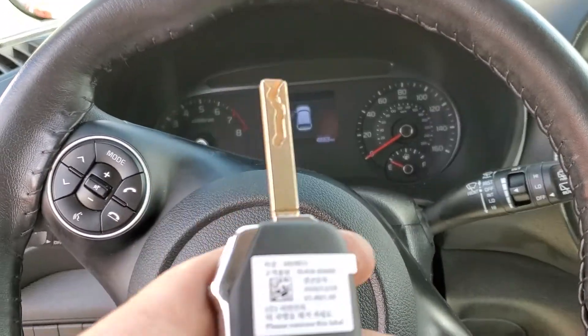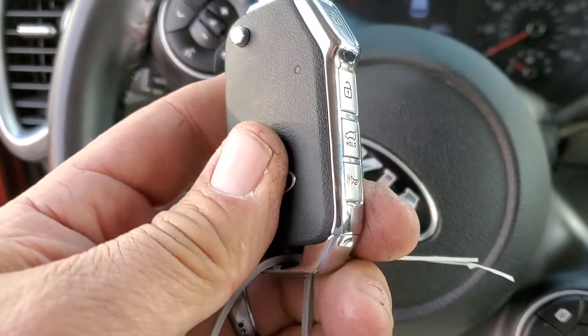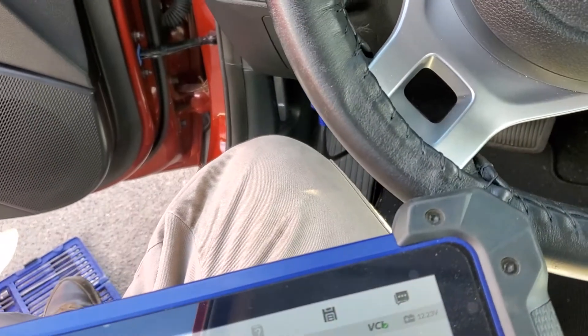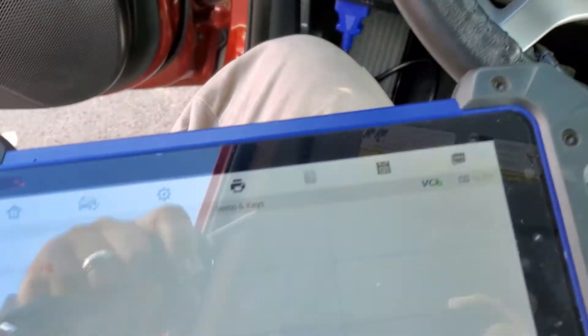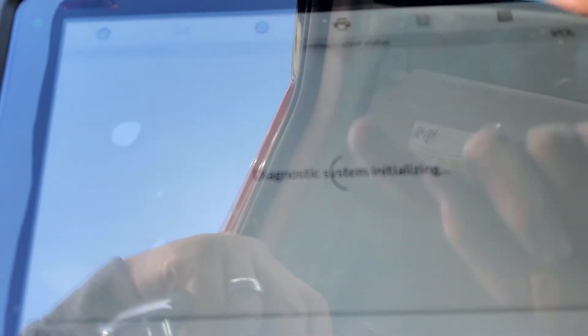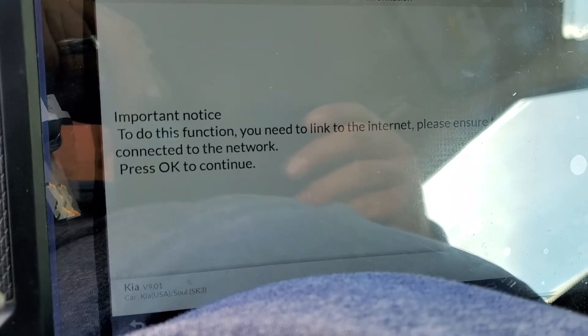We are working on a 2020 Kia Soul, replacing the whole ignition on this one. It comes with two remote keys. Working with the Autel here, and it says 'Code Saving' — do not do this one. It needs a link to the internet.